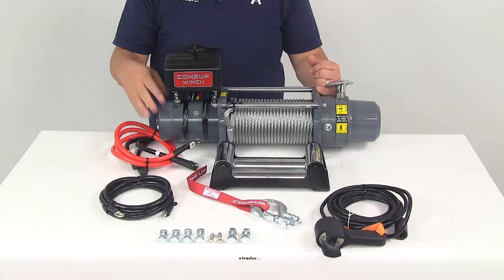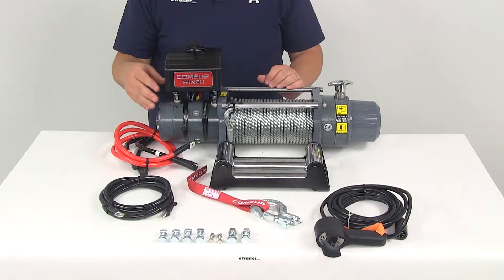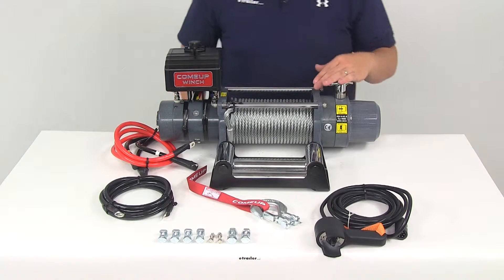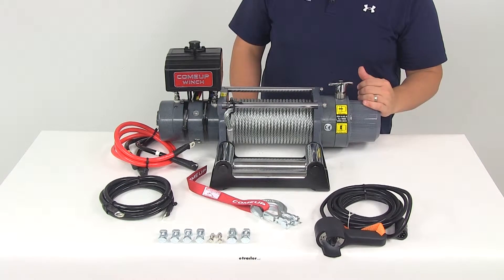We've got the heavy-duty series wound motor that's going to deliver superior torque output and faster line speed. On this side we're going to have the clutch system, which we'll talk about a little bit later, and we're going to have our braking system.